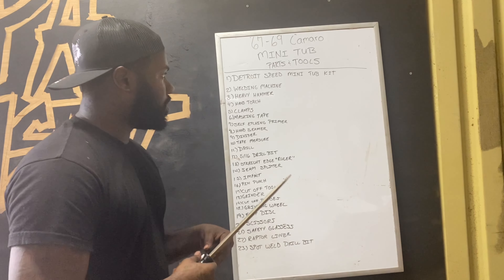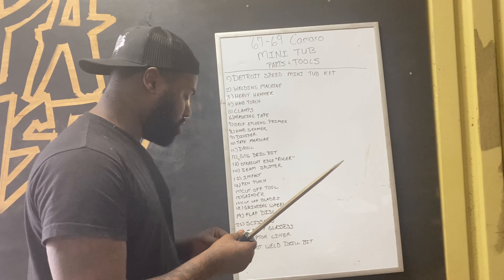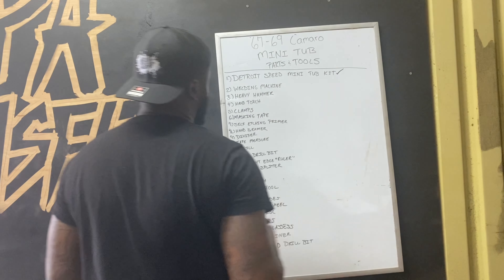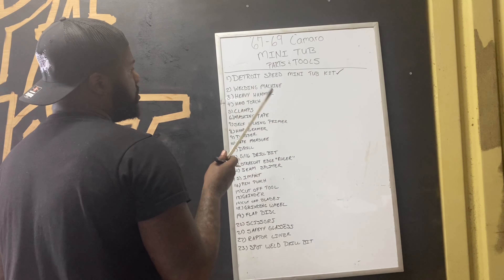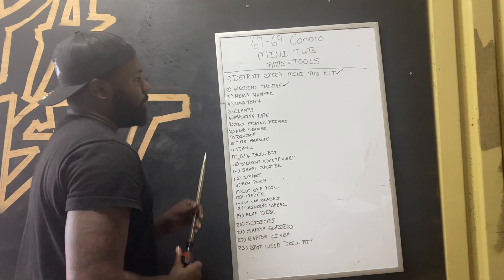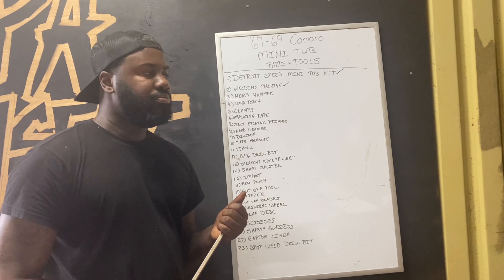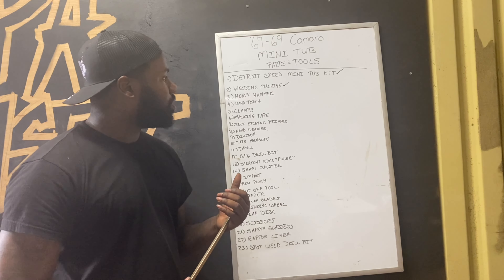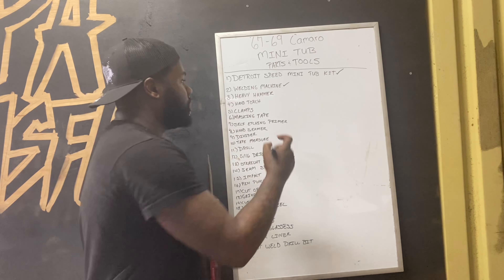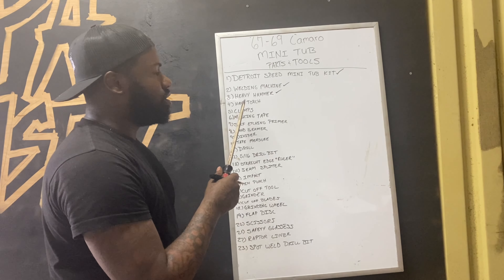They never really talked about all the tools and stuff that you need, so I figured it would be cool if I went over the tools I feel like I'm going to need and use. I put this together. This is my first time doing this, so some of this stuff could be overkill or I might need a little bit more, but from watching the videos and reading I put together most of the stuff I'm going to need to pull it off.